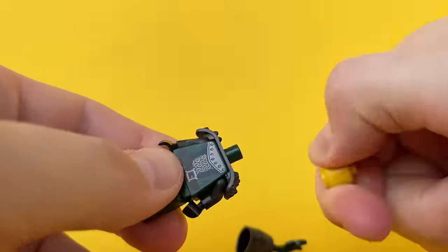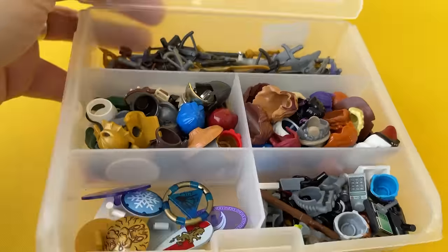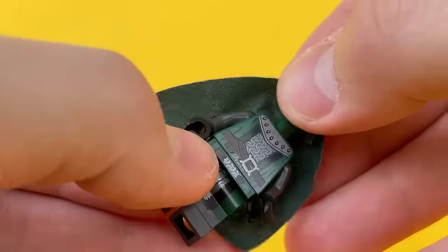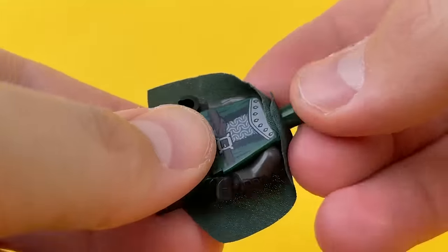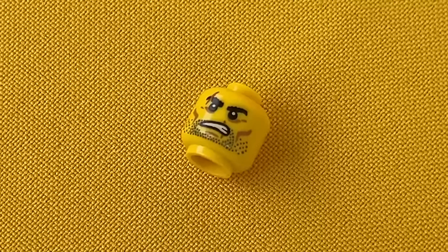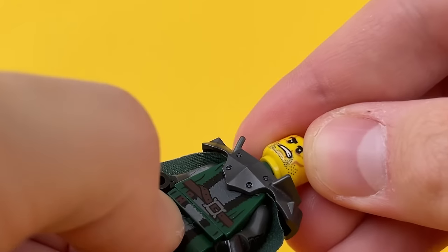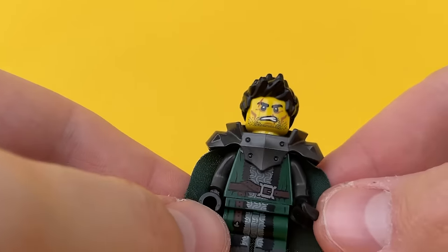The figurine is made in dark colors, so we will take the armor in dark gray. Shoulder pads from the Nexo Knights series will look great, and for colorfulness we will put on a cloak of the same color as the torso. The warrior is experienced, so the face should be covered with scars, and to add individuality to the hero, we will leave him without a helmet.